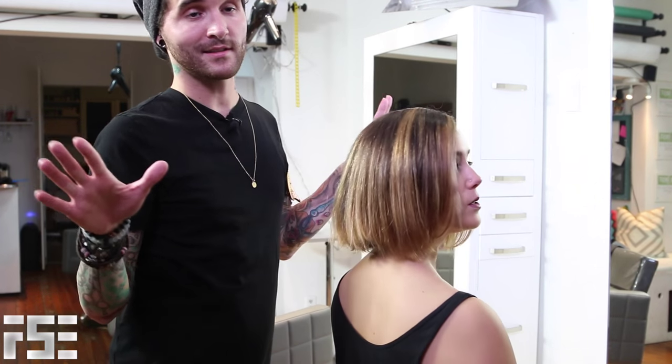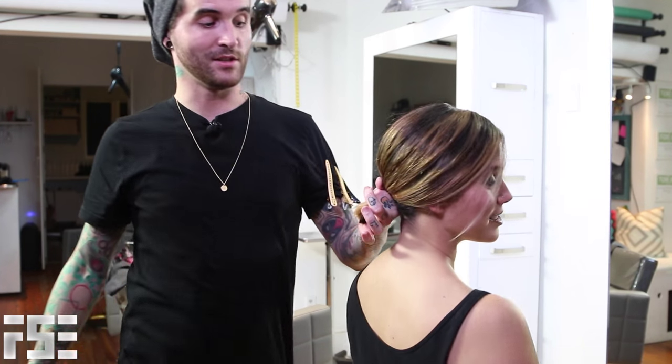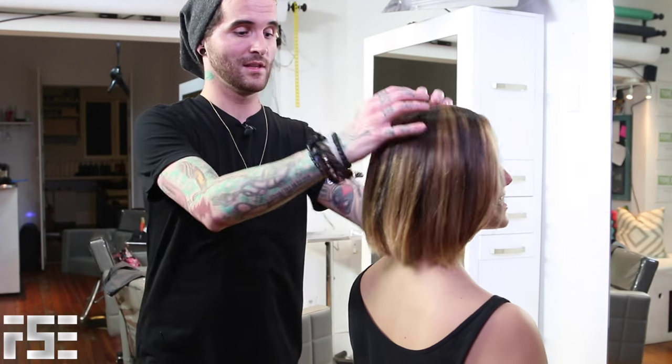The final thing that we checked — she can still get it into a teeny tiny little ponytail, so she's happy as can be. So there it is. We're going to style her up with a couple more looks for you so you can see it with a little bit of the tousled curl — you've seen it straight. So thank you very much. Be sure to subscribe to us right here on YouTube, check us out at freesaloneducation.com, and check me out on Instagram — my name is HairStyle with an E. Thank you very much, we'll see you soon.